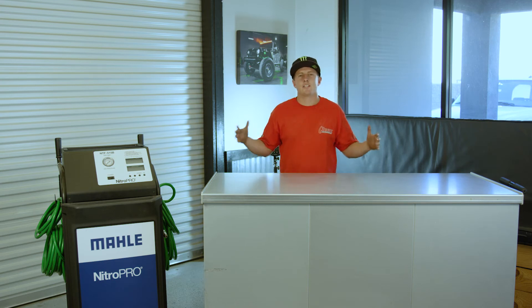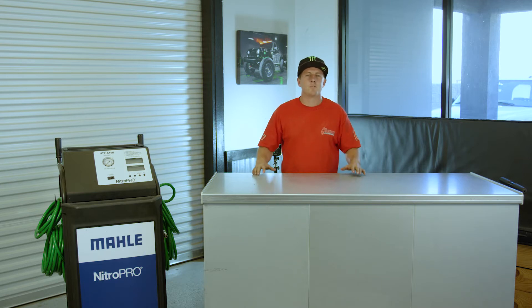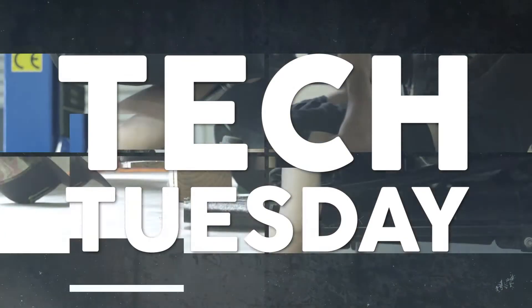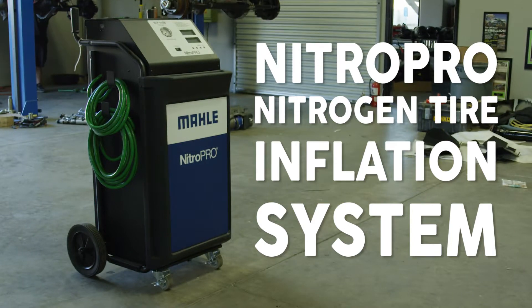Hey everyone, Tech Tuesday here at KC Curry Motorsports. This week it's not about a product that we're using on our Jeeps — it's a product we use in our shop almost every single day. We've got the Nitro Pro Nitrogen Tire Inflation System.